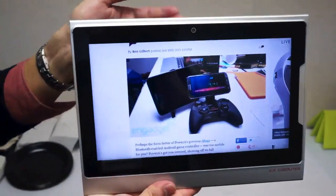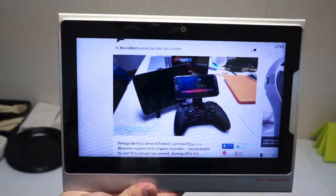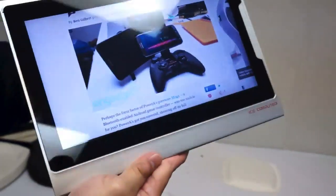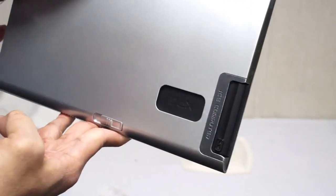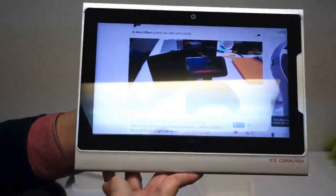This is expected to launch sometime later this year, probably around the time of Computex. The XPC itself, which is that modular device that pops in, should run you about $200. And then the X-Pad, which we see here, would be another $200. So really an affordable solution, definitely.